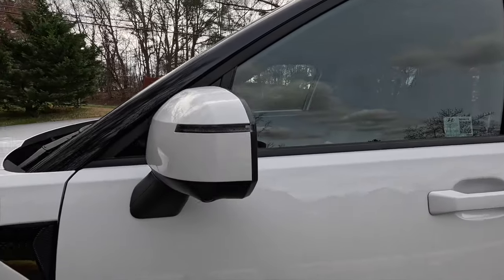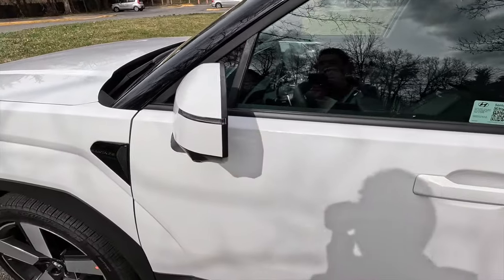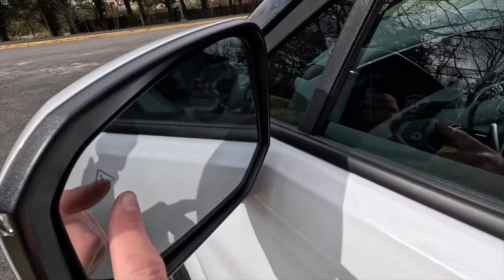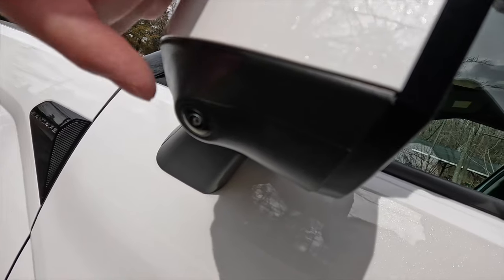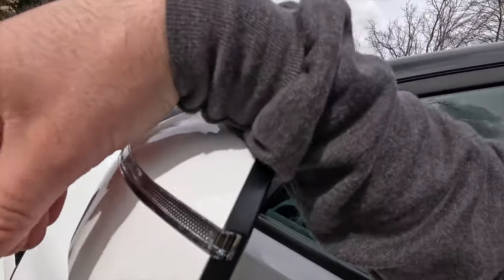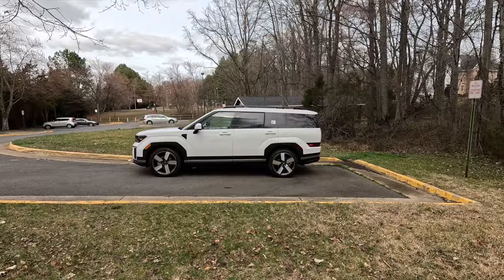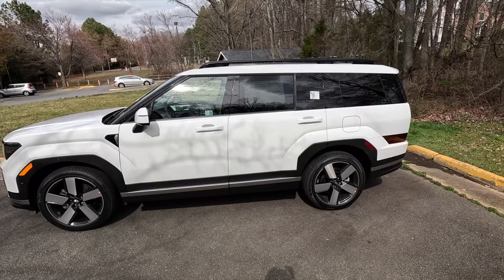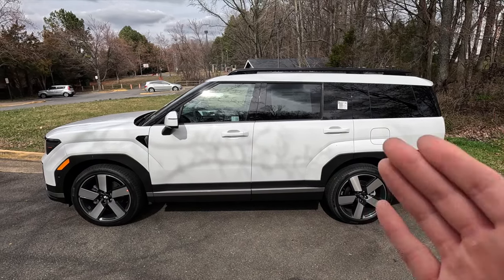Working over to the side view mirrors, you get body-color mirror caps with integrated turn signals. As standard, these mirrors are heated, power-folding, and include memory functions — so they memorize both your driver seat settings and mirror settings. They also do reverse tilt, tilting down when you put the vehicle in reverse. You also have blind spot monitoring on both mirrors, plus a camera on each that works with the 360-degree view camera system. The Limited also includes the blind spot view feature, which shows a live camera feed when switching lanes.